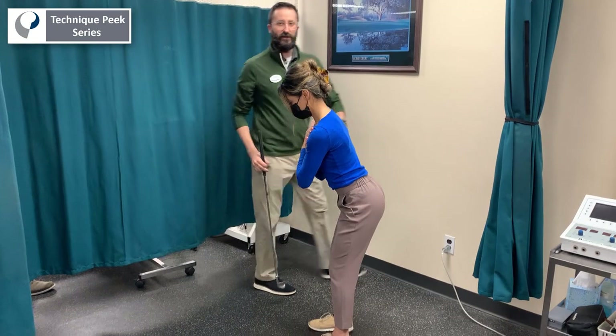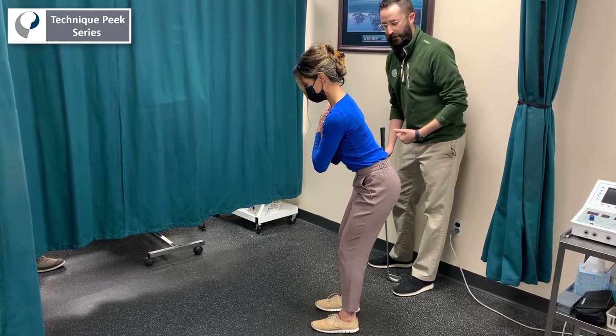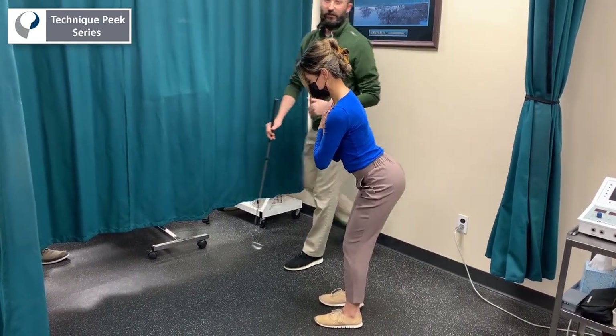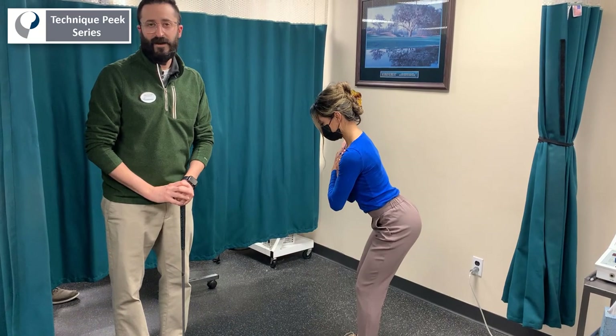Now from here, what we're going to do is cue her to do a posterior tilt, where she's going to roll those hips back, and then she's going to go all the way into an anterior tilt forward. You can have your patient alternating between anterior and posterior tilting, looking for any juddering, and that's how we can identify if there's a core weakness.